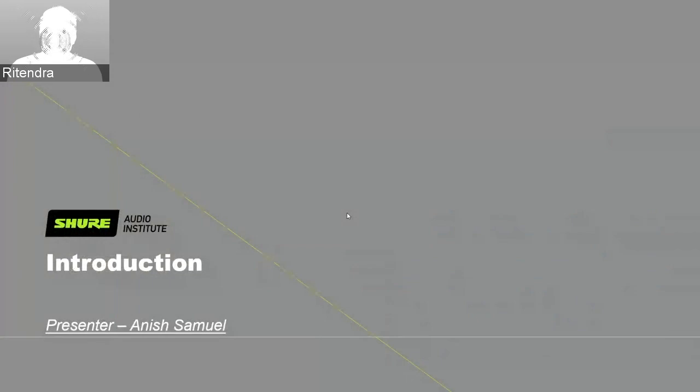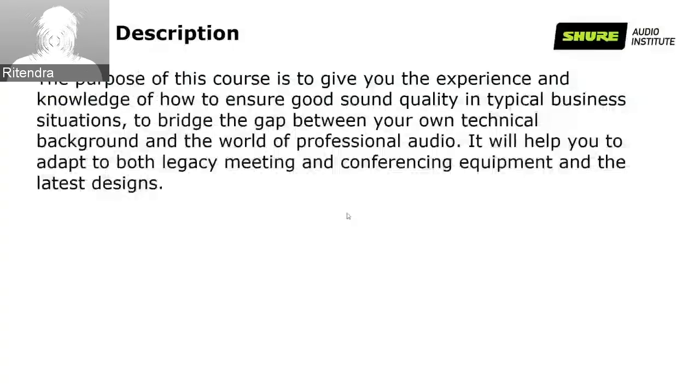Without further ado, I hand over to my colleague Anish, who will take you through a couple of topics. Good day, everyone. My name is Anish Samuel and I represent the Shure Applications team. Today's webinar topic is Audio Basics for Meeting and Conference Rooms. The purpose is to give you the experience and knowledge of how to ensure good sound quality in typical business situations, to bridge the gap between your technical background and the world of professional audio, and to help you adapt to both legacy and modern conferencing equipment.